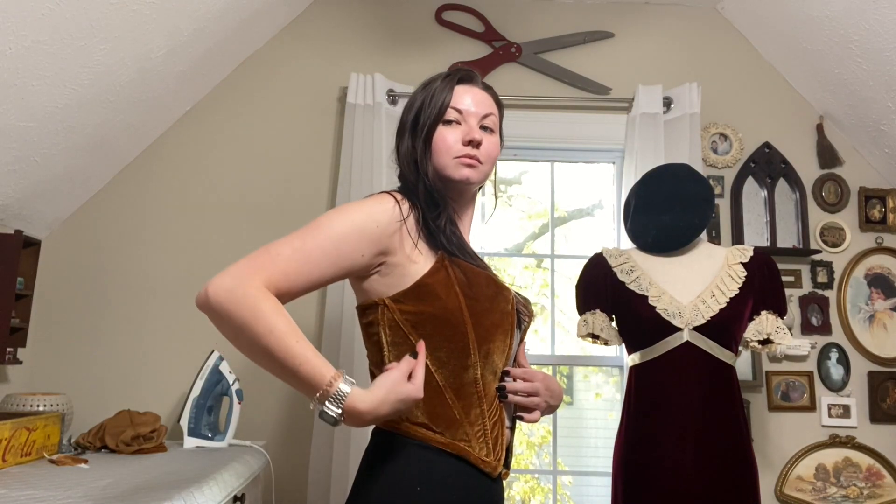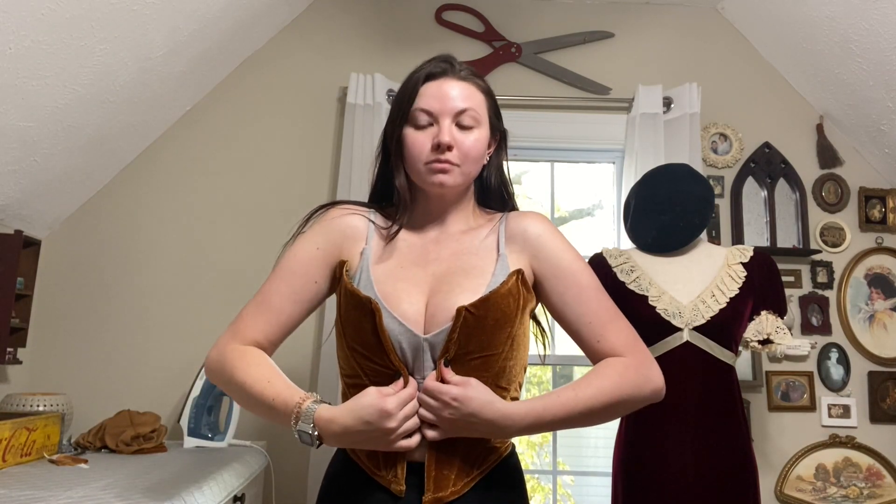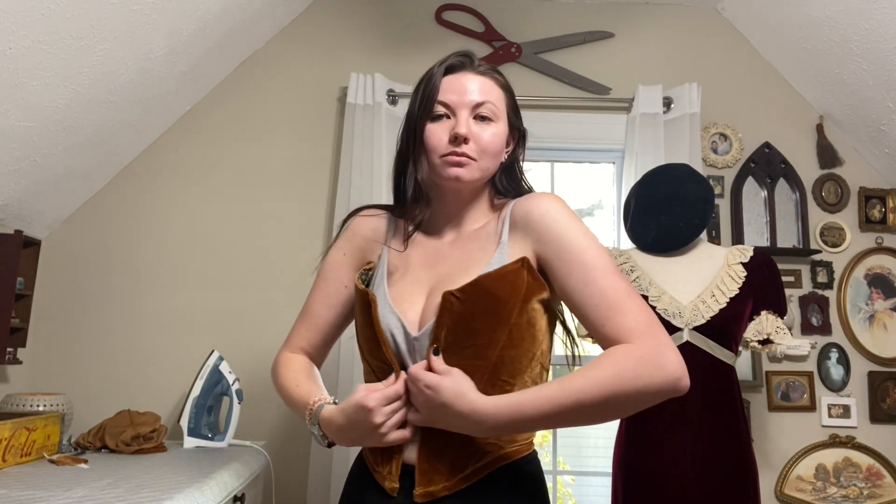It really just fortifies my mantra of not measuring or using patterns. Also, if anyone knows of a really good interfacing brand, please for the love of God comment below because this one was just not it. Off to do grommets now — never used grommets though, so I'm kind of nervous. I think it'll be okay.